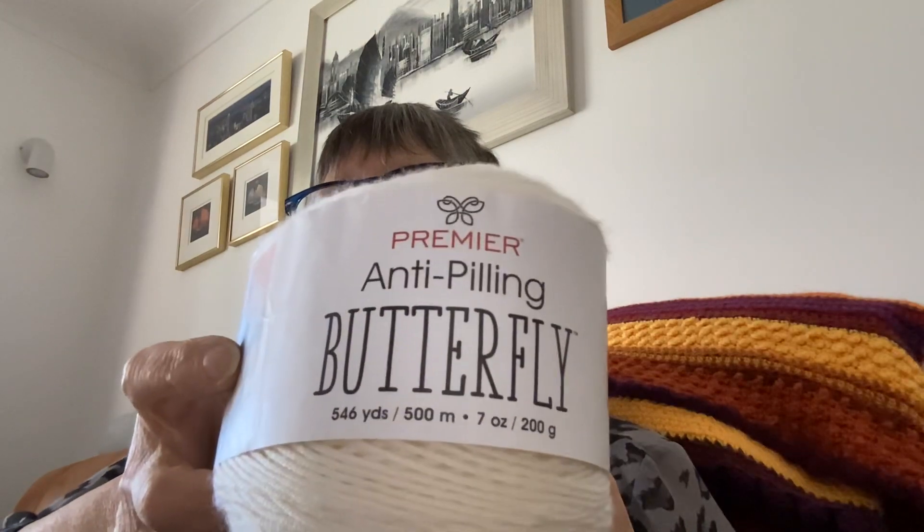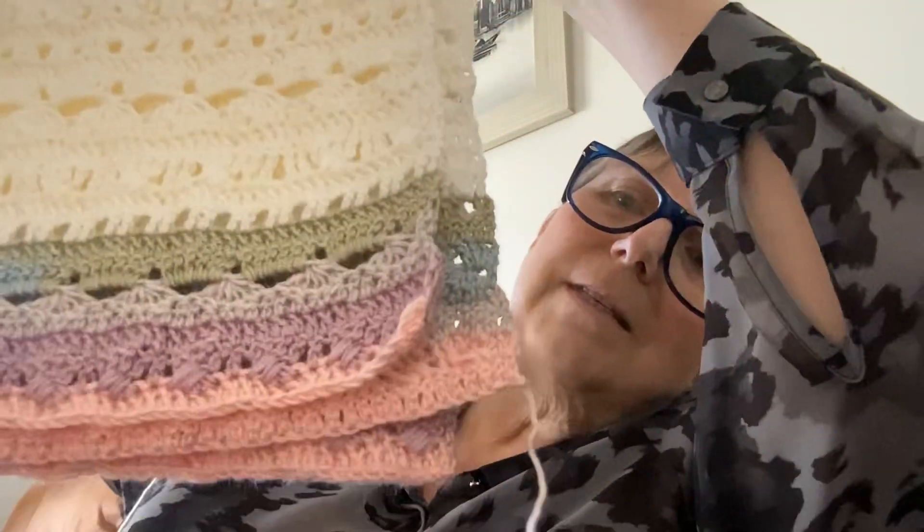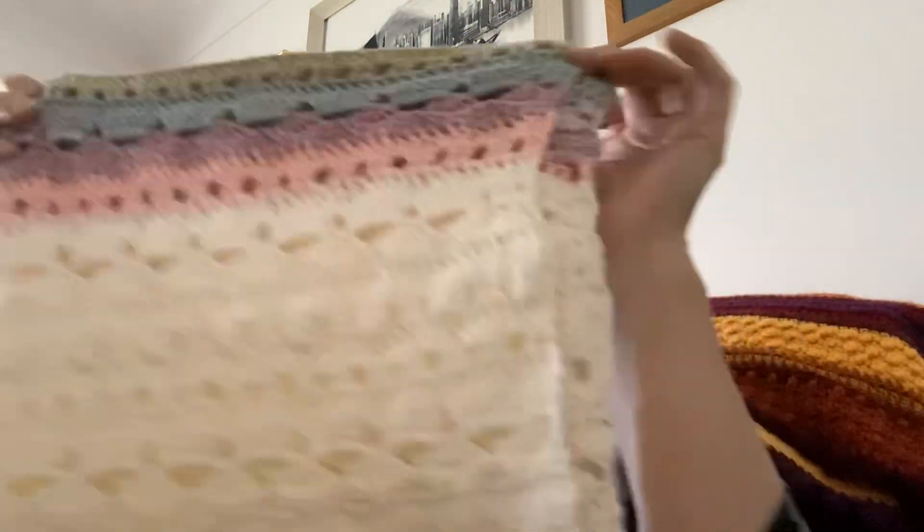Now we're doing the Greek Goddess Wrap by Caitlin's Contagious Creations, and it's an absolutely lovely pattern. The yarn I'm using — I am absolutely in love with, I adore this yarn. You can't see any of the colour now, you can only see the cream, but it's Premier Anti-Pilling Butterfly. I'm on my second cake now. This is it folded up at the moment — you see the colour starts, then you get the cream.